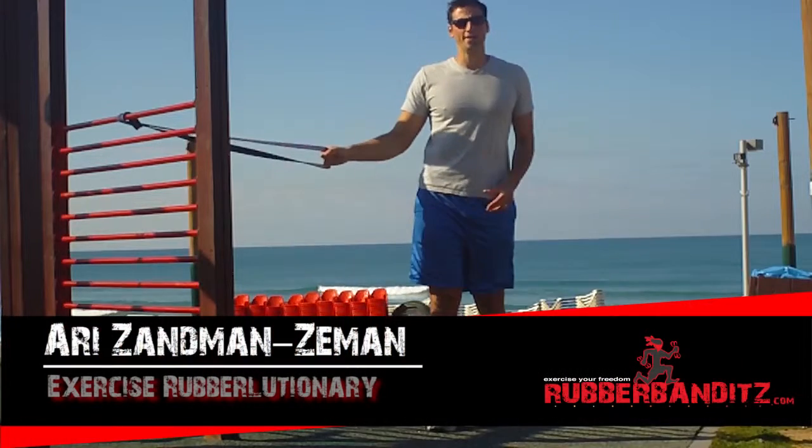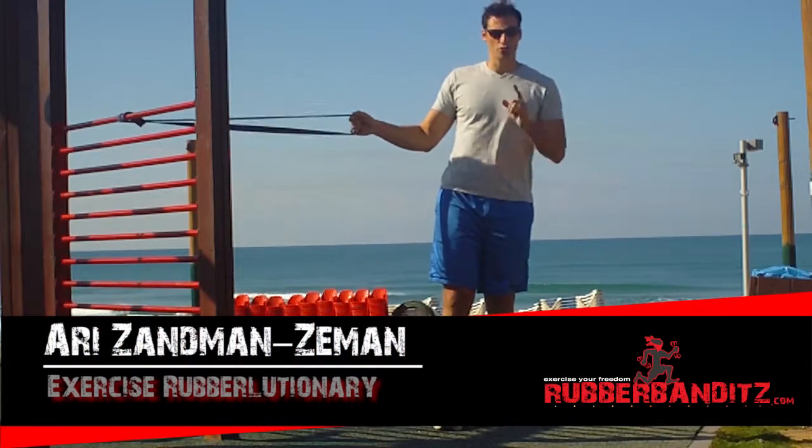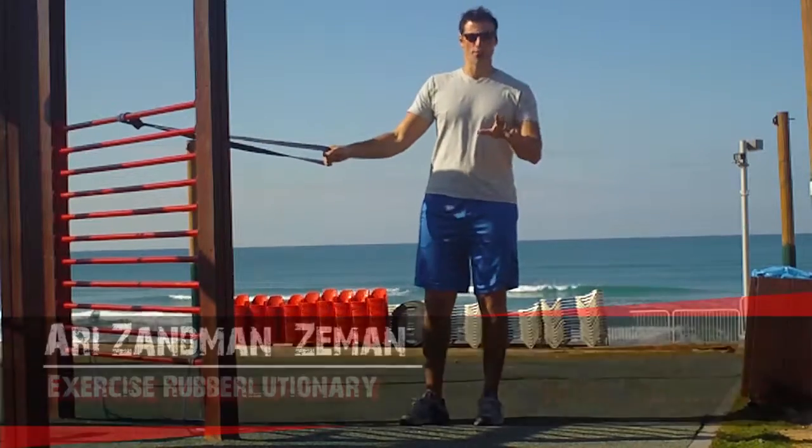Hey, Ari, Zam, and Zeman here with Rubber Bandits. I want to show you a cool full upper body and core workout you can do with one band without adjusting the anchor point.